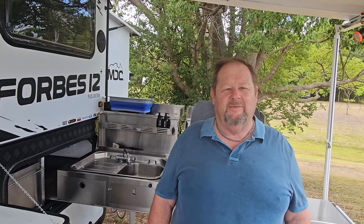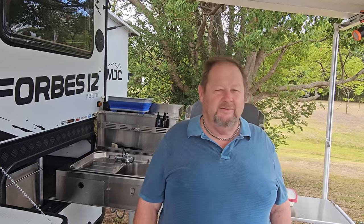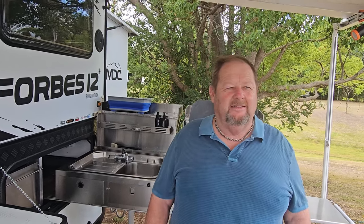G'day! Loretta and I have decided to go away for another weekend and we found ourselves at Kenilworth Showgrounds. We've had a lot of comments and questions on Instagram and on our YouTube channel about the MDC 12 Plus, and also tips, tricks, or mods we've made to the van. So we thought we'd do a quick video and show you some of the tips and tricks we've made to suit ourselves. Remember, these mods suit us — they might not necessarily suit you, but they might give you a basis to modify for your setup.